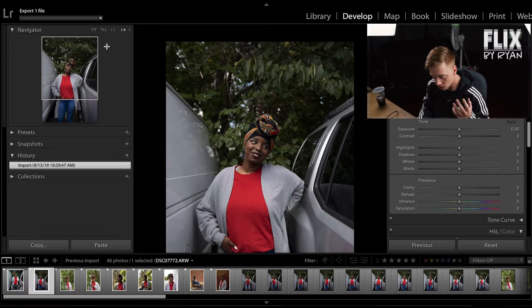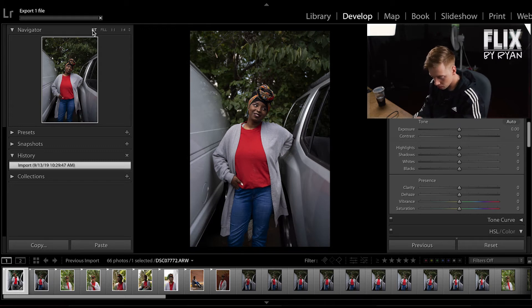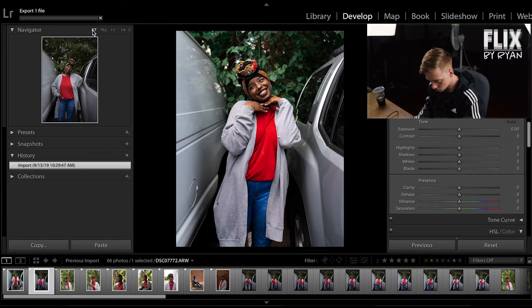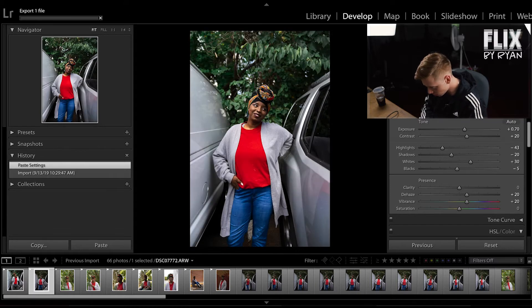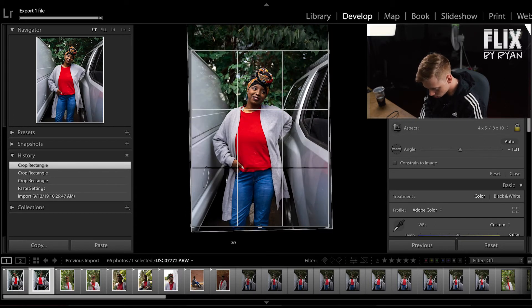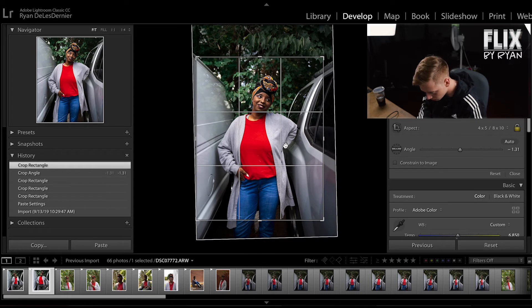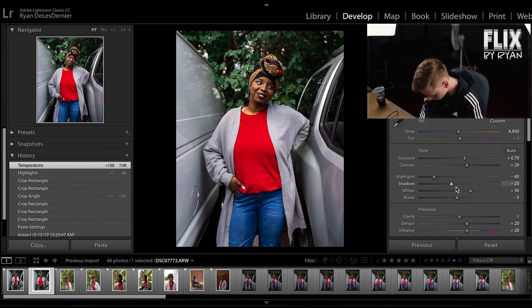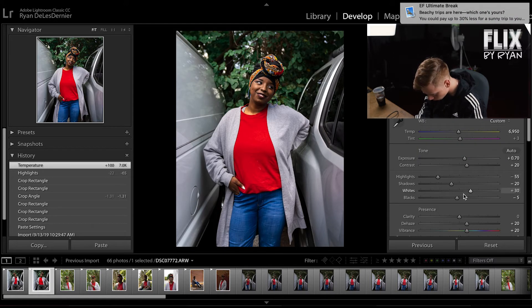What saves me a lot of time when I'm editing is just copying settings from one image. You can tell these are the same setting, just a different pose. So I'll copy the settings from the first image and paste those settings onto the second image. Oftentimes that's good enough and I don't really have to edit too much, but sometimes I will edit just a little bit to make it more to my liking. In this case, I think we're going to have to turn down the highlights a little bit, turn up the warmth on this one just a hair, maybe turn back up the highlights and turn down the whites just a hair. I think that looks really good. So easy — I just edited two photos in literally three minutes.